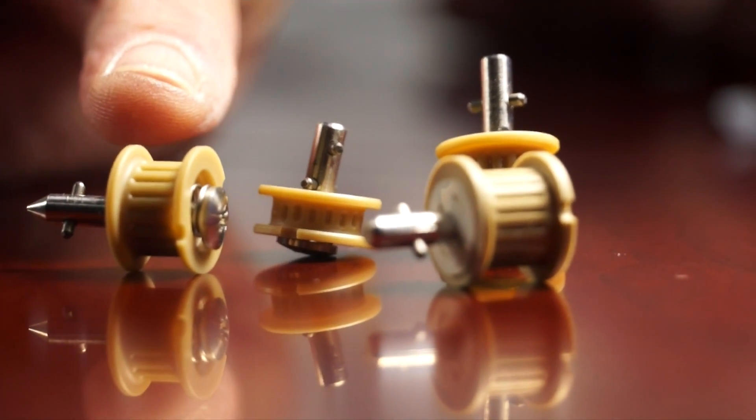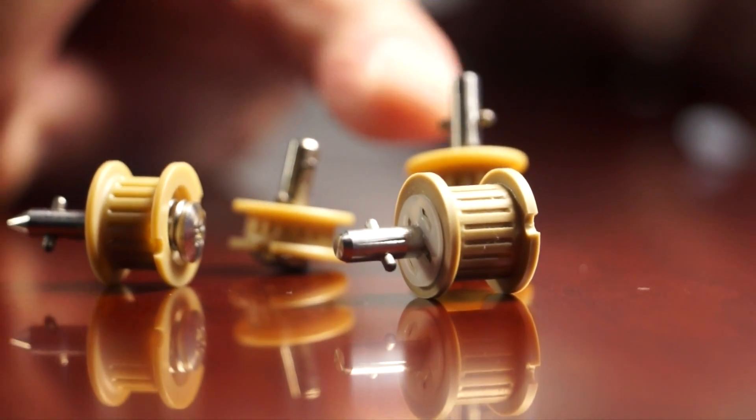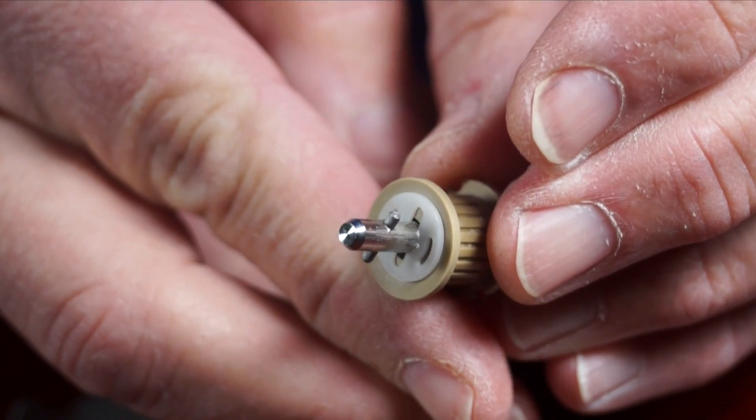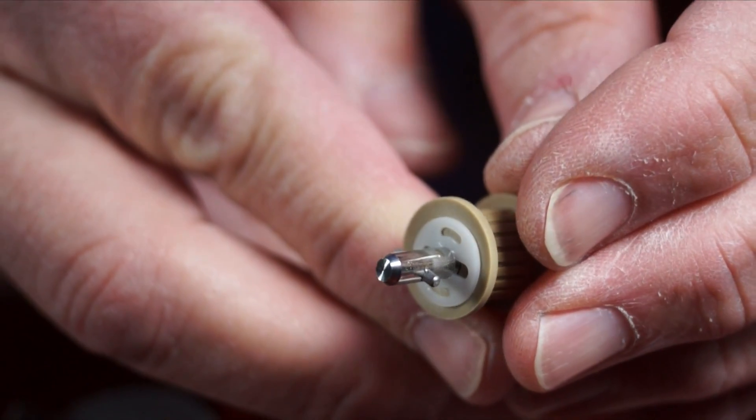What we did was come up with the design of making the honeycomb out of a composite material called Ultem, and we used stainless steel for everything else — the stud assembly, the spring, and the cross pin. They liked it and they used it.